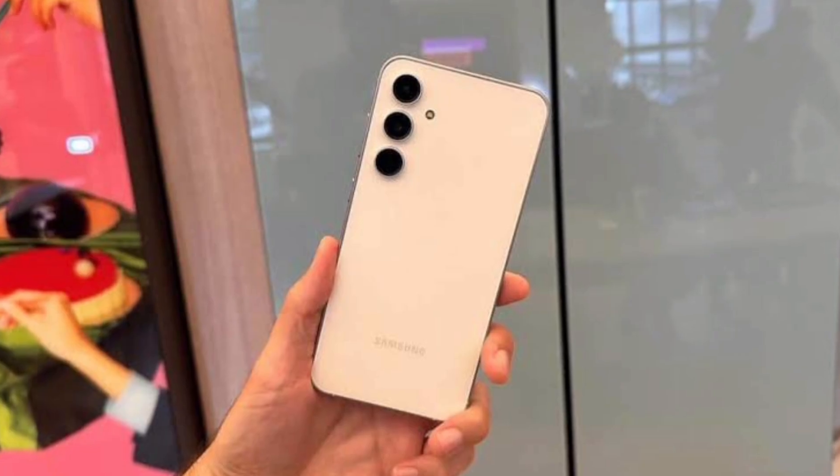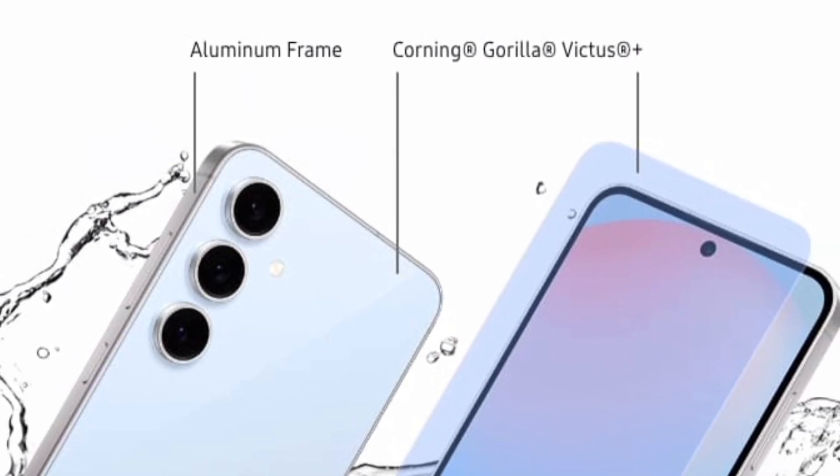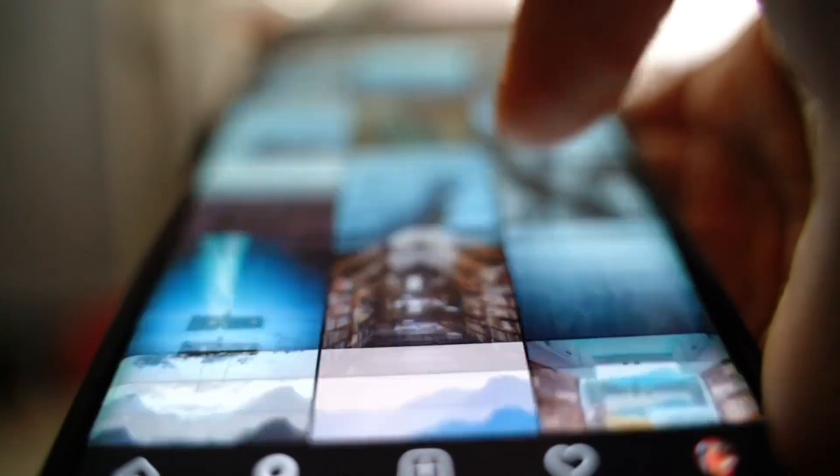Highlighting its premium build with Gorilla Glass Victus Plus on both sides and an aluminum frame, water and dust resistant with an IP68 rating.